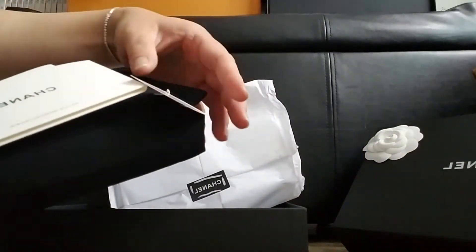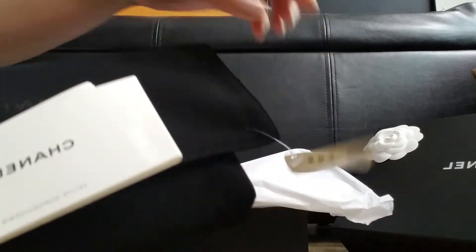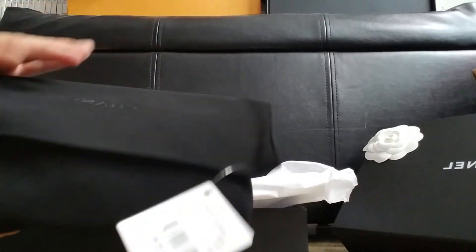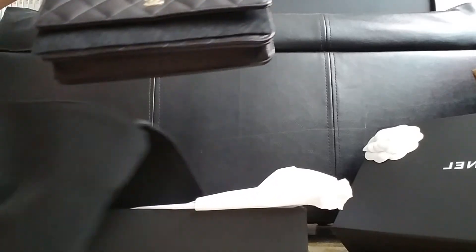This is the item number. This is just a booklet. It's in a black velvet pouch. Ta-da!